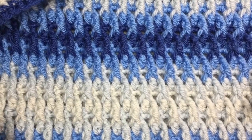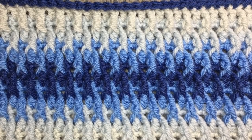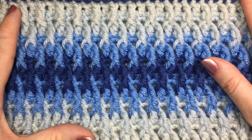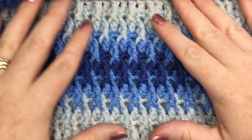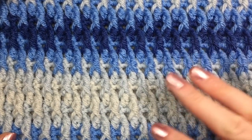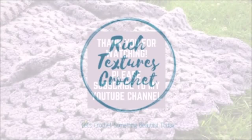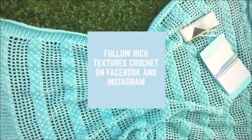Thank you so much for joining me on this tutorial on how to make the Riptides Square. Be sure to subscribe to my YouTube channel — you can also check me out across social media on Facebook, Instagram, and Twitter as well. I hope that you enjoyed the Riptides Square, and until next time, happy crocheting! Bye!